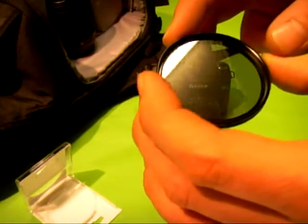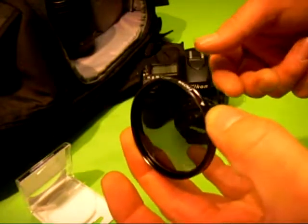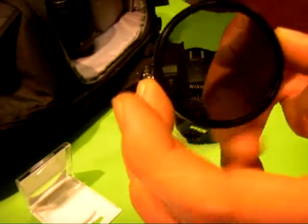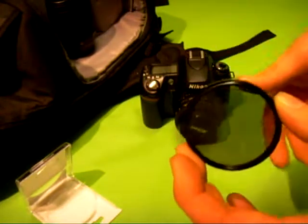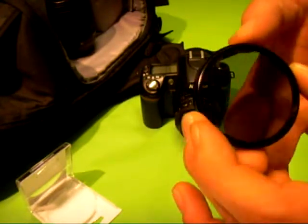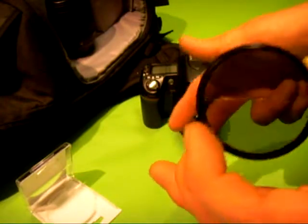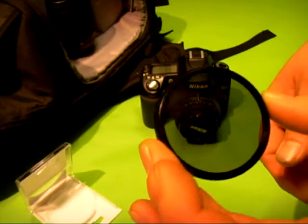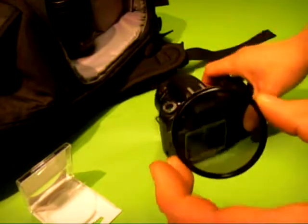You can also use it on water surfaces like rivers. If it's a sunny day and you're trying to take pictures of the river or the fish and there's a glare and you can't see the fish properly, just give it a little turn until it makes the water appear clear through your lens.